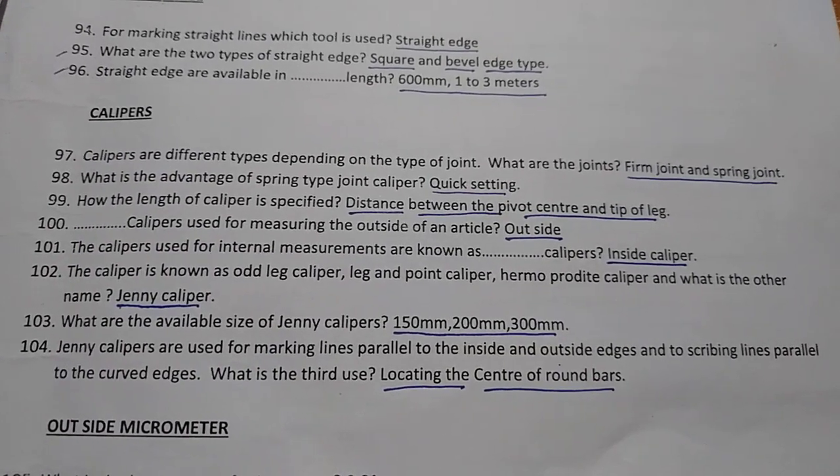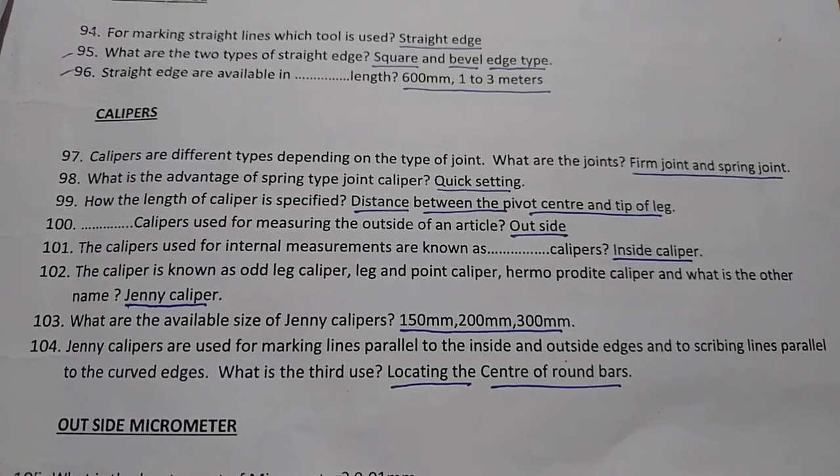A third use of jenny calipers is locating the center of round bars.